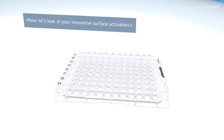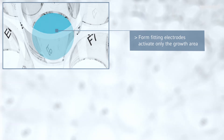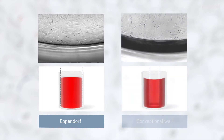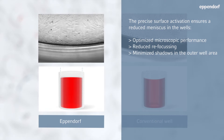Now let's look at your innovative surface activation. Form-fitting electrodes activate only the growth area — compared to conventional surface activation. The precise surface activation ensures a reduced meniscus in the wells, optimized microscopic performance, reduced refocusing, and minimized shadows in the outer well area.